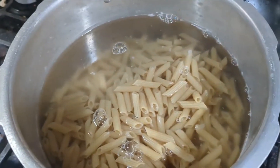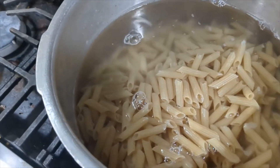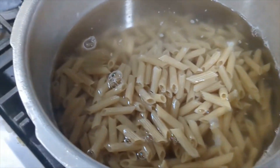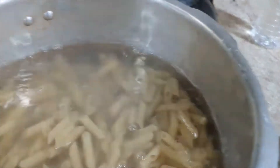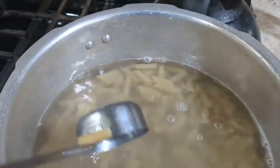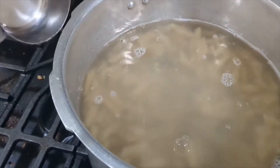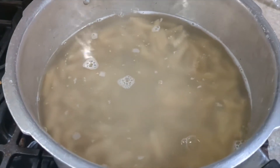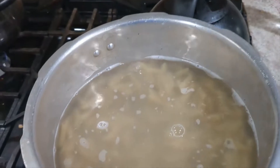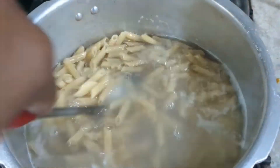I'll cook it until soft — sometimes I take it off a little bit before, but the package says seven to ten minutes. Because I'm using two packs, I might keep it on a few minutes longer. I need to stir it up so make sure it's under the water. I'll put my timer on — we'll be back in 10 to 15 minutes.